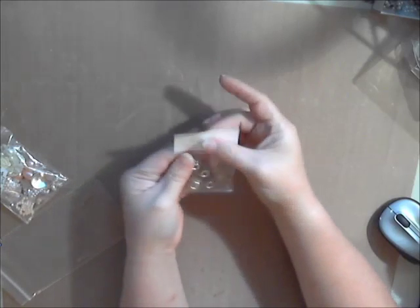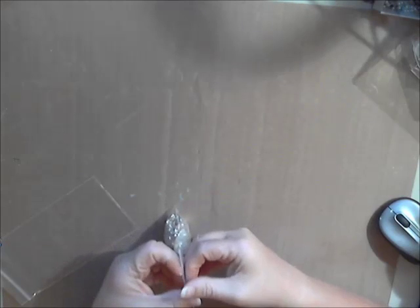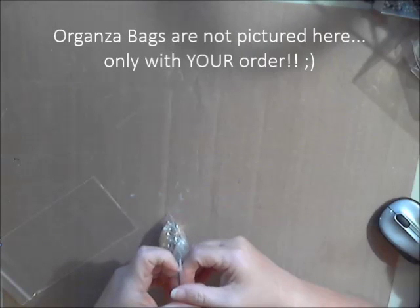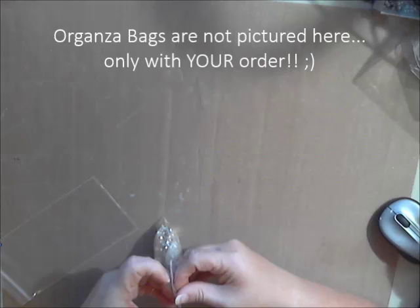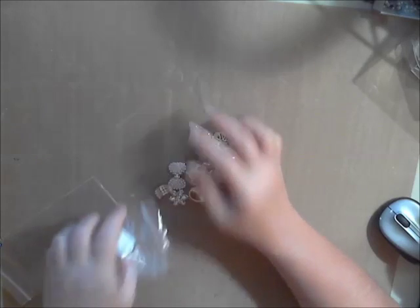As you can see, when you order your embellishments, they come in these awesome little organza bags when you order from Deb's shop. Then you have the little organza bags for a take-two project. Everybody knows I love the take-two projects.